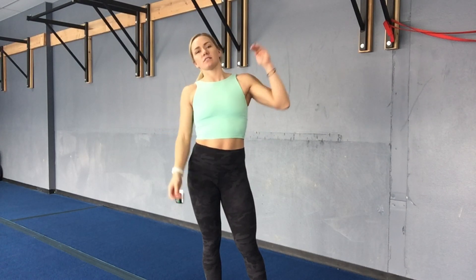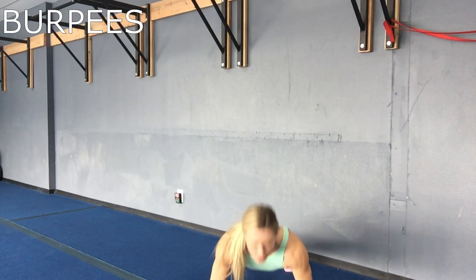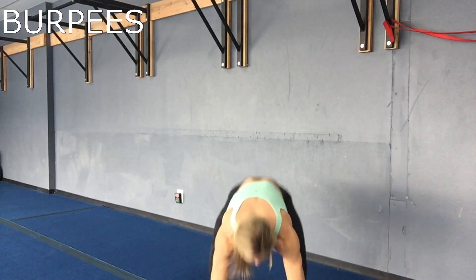All right team, happy Friday! I hope you enjoyed coaches week — all the workouts have been awesome. We are going to finish with exercise 1, exercise 2, and then combine them. So the first one you have regular burpees: hop top down, push up at the bottom, hop back in. You'll be there for 40 seconds, get an 8-second rest, and then you have step-ups on the boxes for 40 seconds.